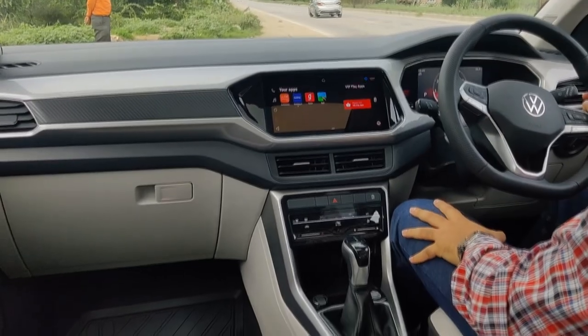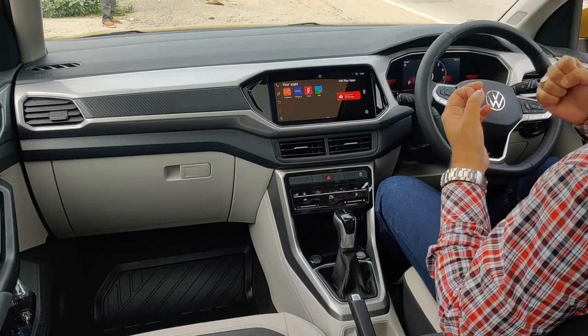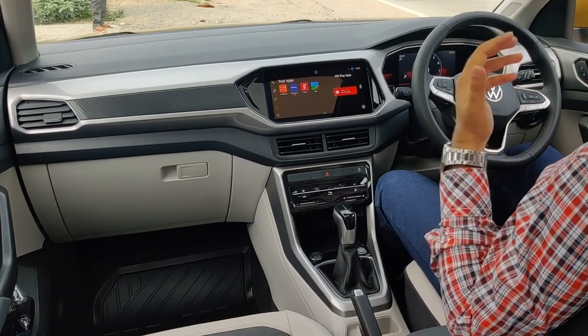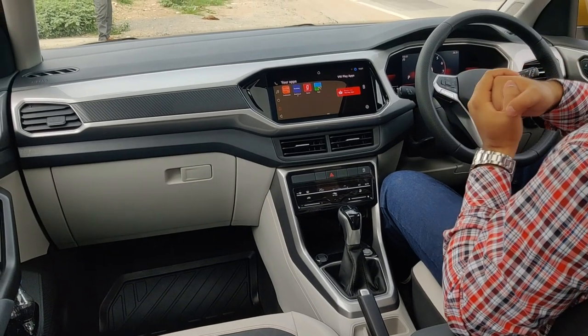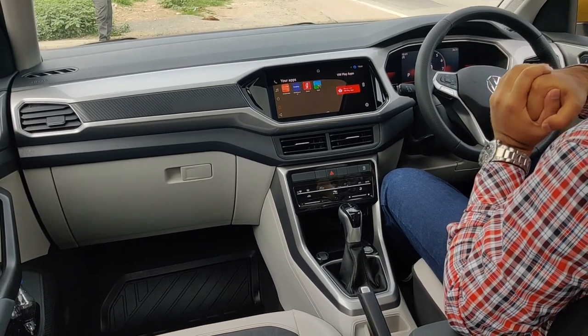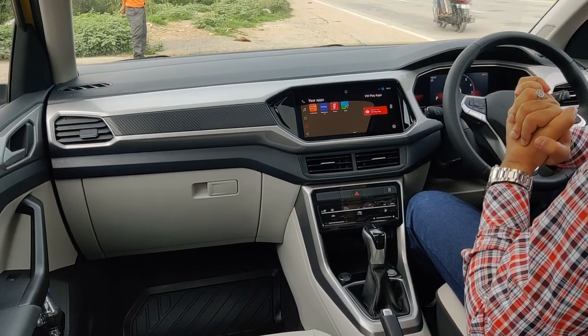Overall, the Tiguan's quality is good and the features mix is quite nice. The only thing I would have liked is a power driver's seat — that's probably the one feature I missed. Other than that, it's a pretty good cabin. Well done, Volkswagen!